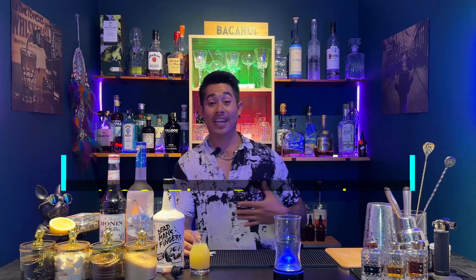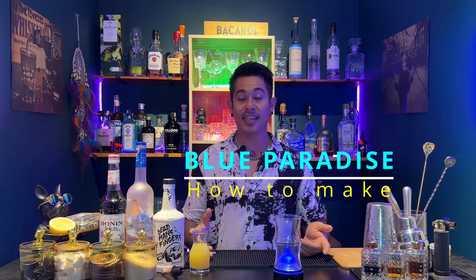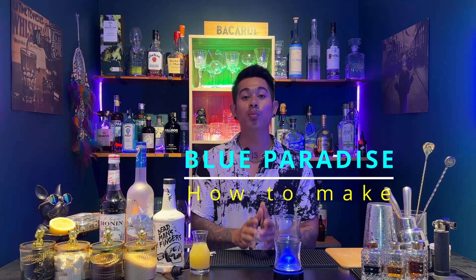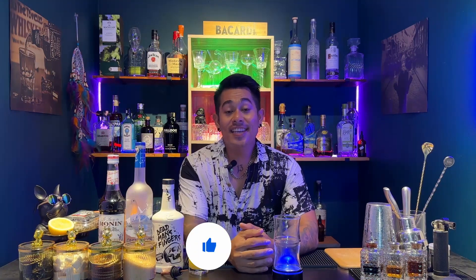Hello everyone. I'm going to talk about the ingredients I've been using and give you a recipe — a 3-3 recipe.